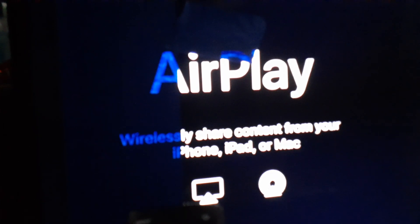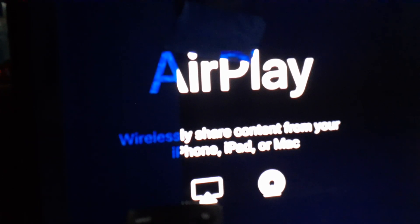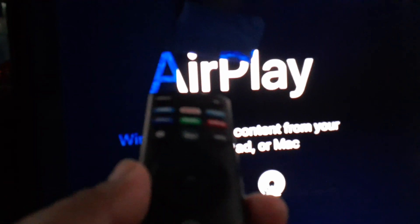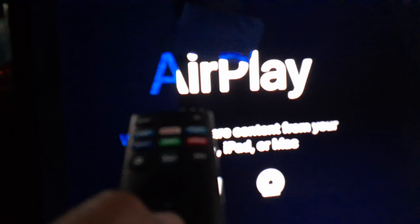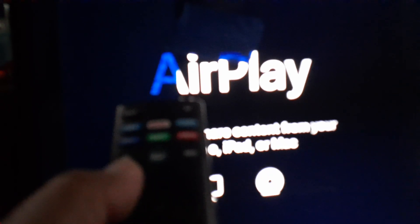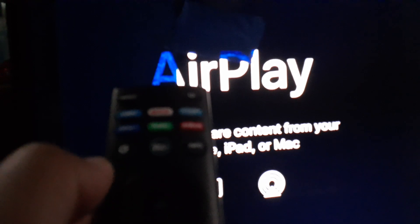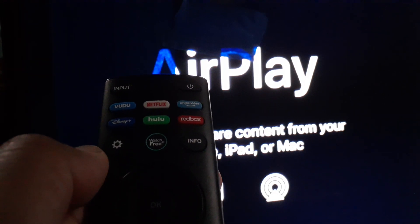Let's go really quick and remove any Android device that has been connected to your smart TV. This is the Vizio D Series Smart TV. This will also remove any iPad or iPhone device from your device history.